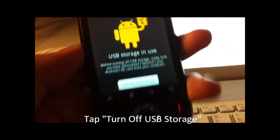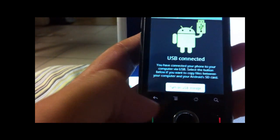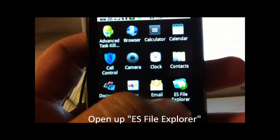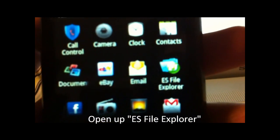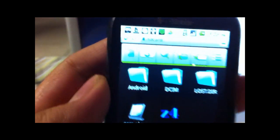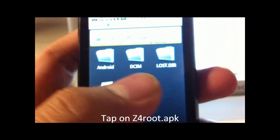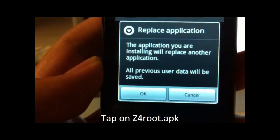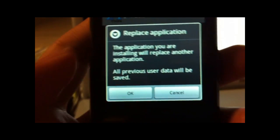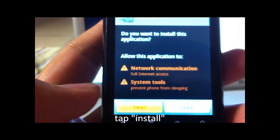When it's done, go back on your phone and turn off USB storage. Click Home and use the app ES File Explorer. Open it — it should show the file Z4 Root right off your SD card. Open it. Since I opened it once already, it's asking to replace. You can just click OK. It'll ask for permissions — just click Install.